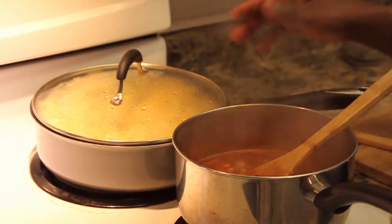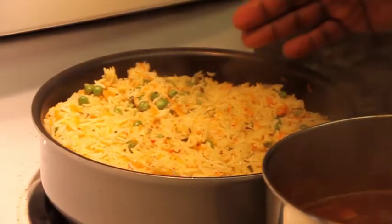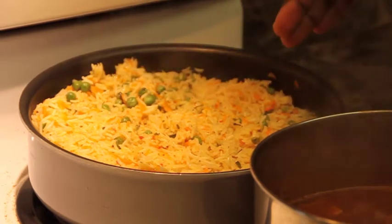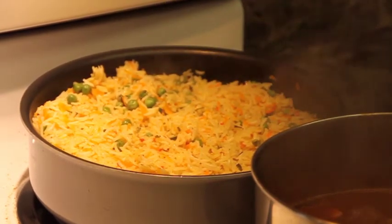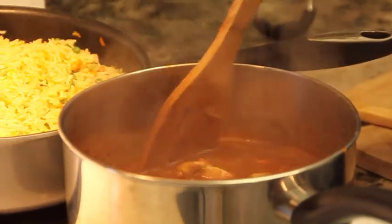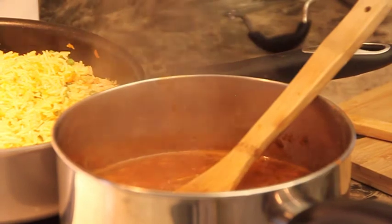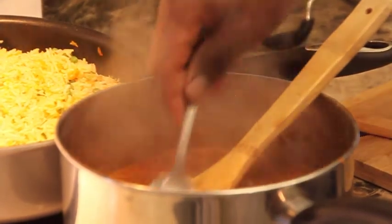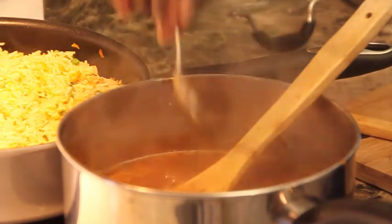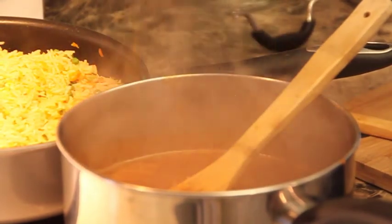We are basically almost done. You can see the beautiful colors — the yellow, the orange carrots, the green peas, the herbs. I assure you, you can eat that rice just as it is. And our sauce is also done — it has a nice thickness to it. As I've mentioned in my soup videos, you can tell the thickness by how it looks on the back of a spoon. It's just thick enough.